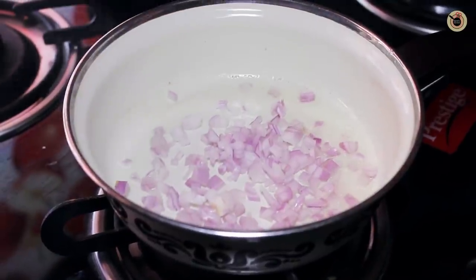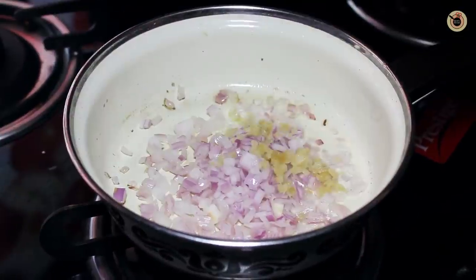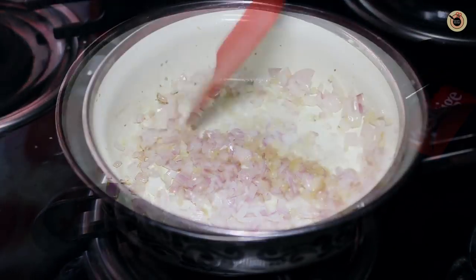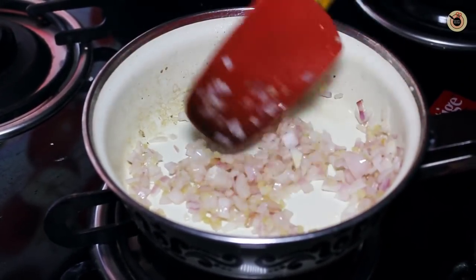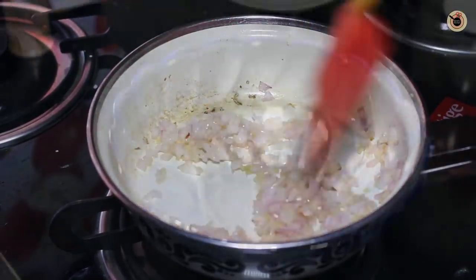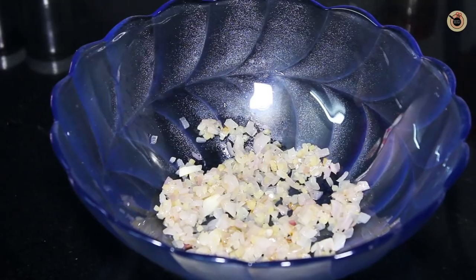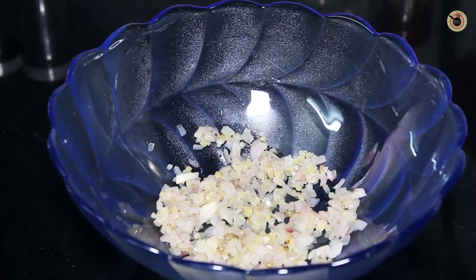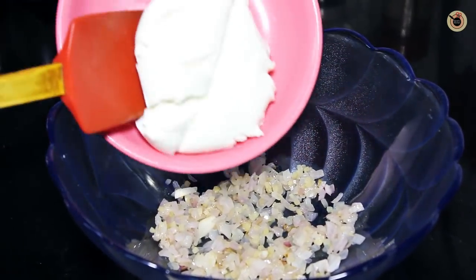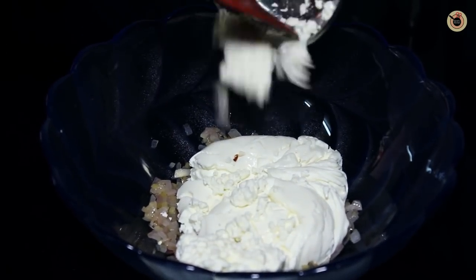Heat oil in a pan and sauté the onions along with the ginger until the onions become a little golden brown in colour, for around 3-4 minutes. Once it is done, remove it into a bowl or plate and let it cool down for around 2-3 minutes. Now add the hung yogurt, then the crumbled or grated paneer.